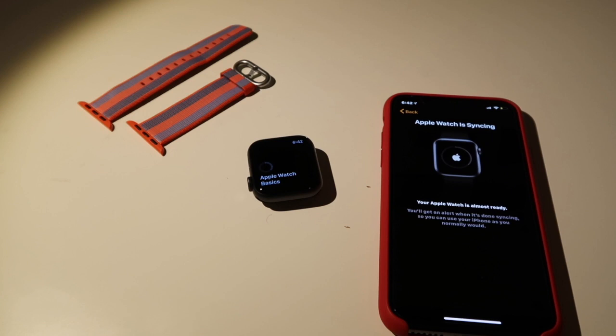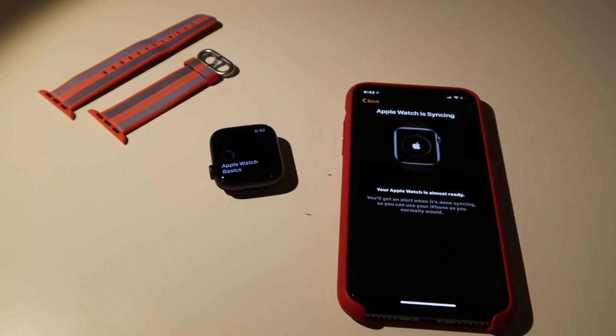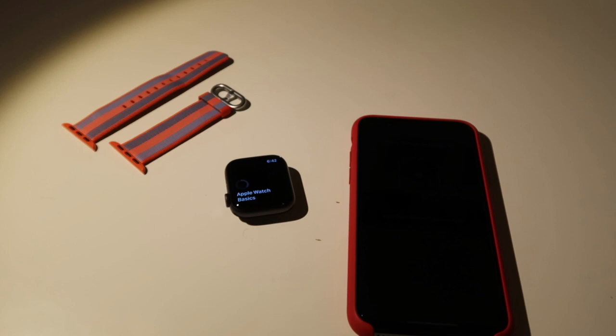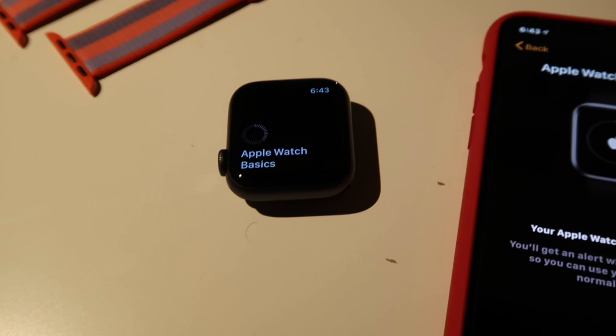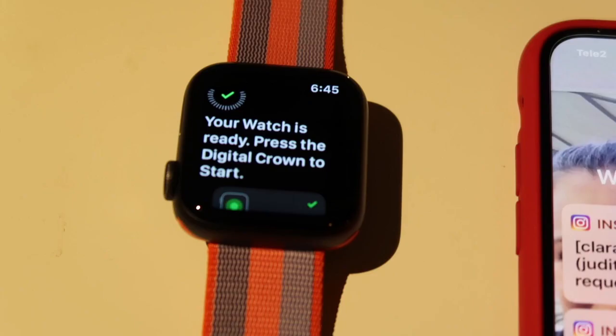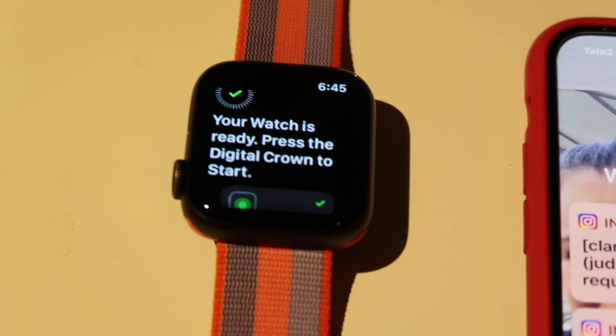I'm so happy that I get to have a watch again. I think I can actually take a shower with the watch — I'll try it out. It's still syncing. And as you can see on the Apple Watch screen, it's syncing.